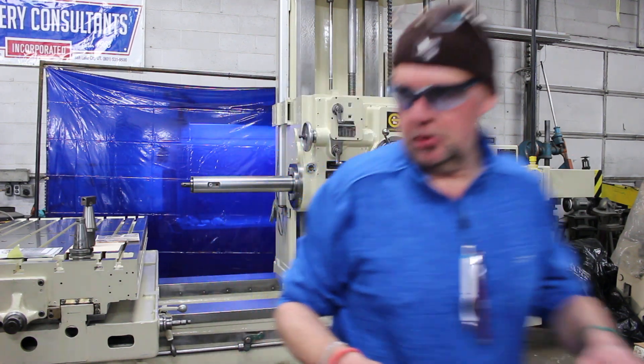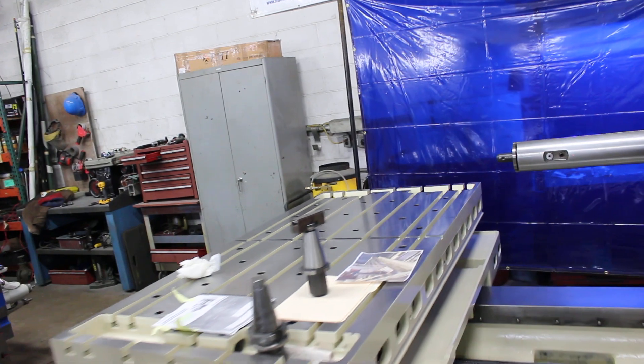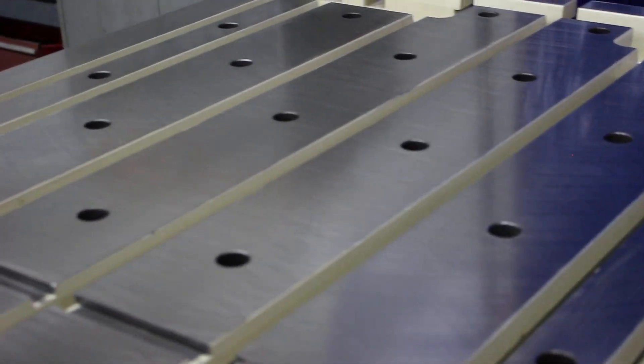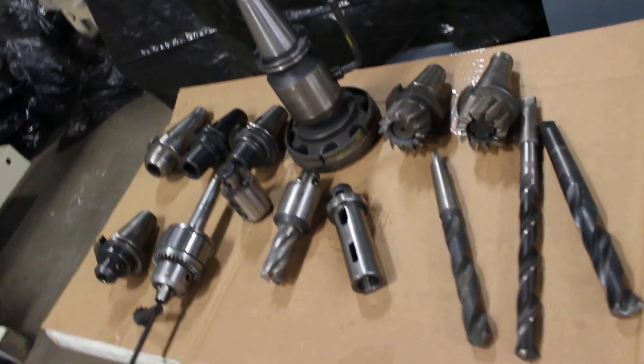We also wanted to show you this table surface area, where everything is fine and unencumbered. And then as an option, here's some of the tooling that would work if it had that slot cut in the top of it.